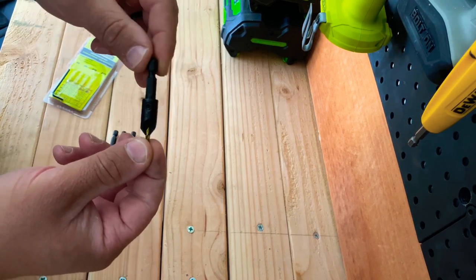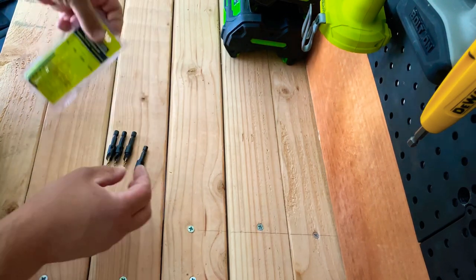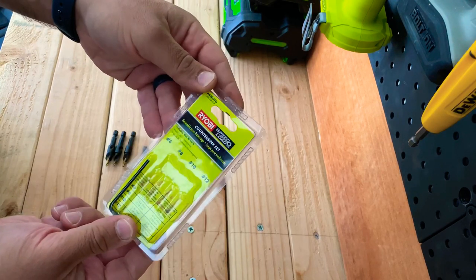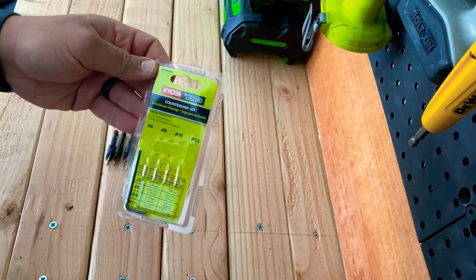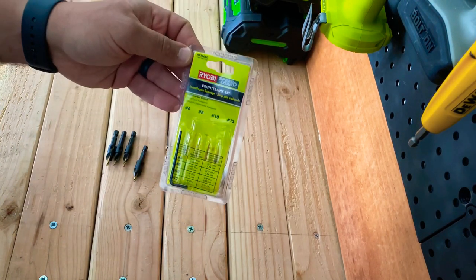It is a really high quality little set for sure — you get a lot of bang for your buck. I believe this whole four-pack was only about $8. I got it at Home Depot a little while ago and I've used it a few times. It's definitely come in handy. Not the highest quality, but for homeowner stuff, you can't go wrong with this Ryobi gear.